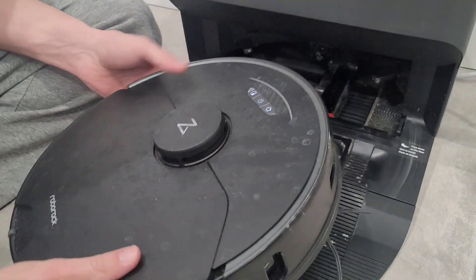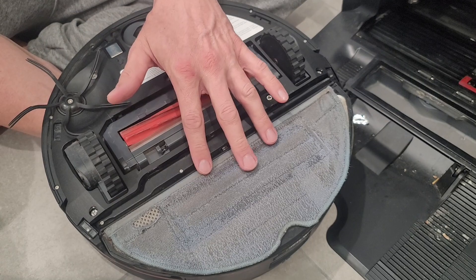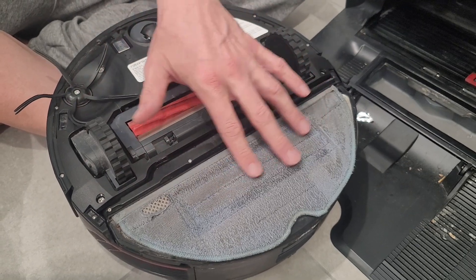If you take a look at the unit it has a drag style mop pad. This is the second replacement I've done. I did an aftermarket brand, just a generic brand, and it works great — slides right in so they're really easy to change out.